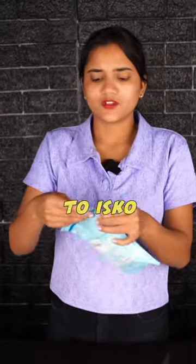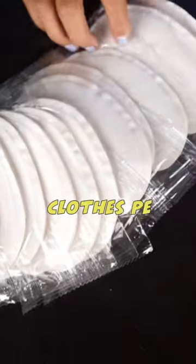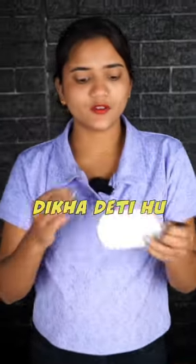We have to remove it. Do you need to put it on the skin? No, on the clothes. First of all, I have to show you how much water is soaked.